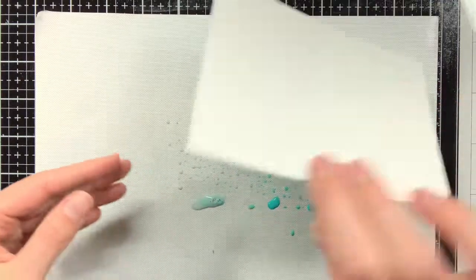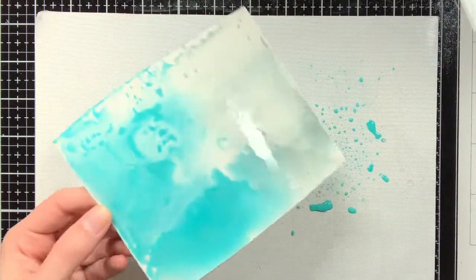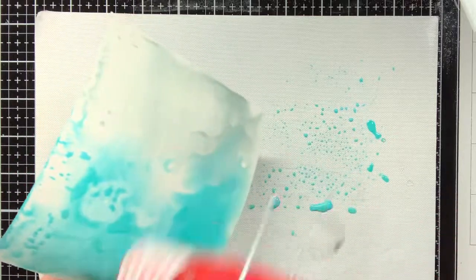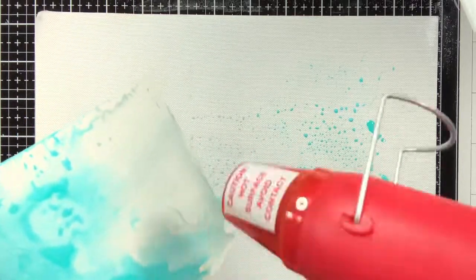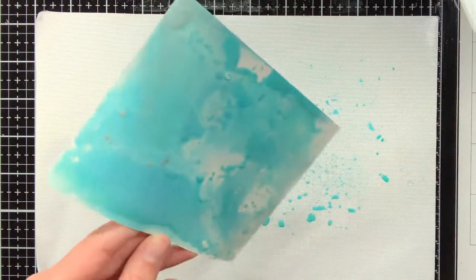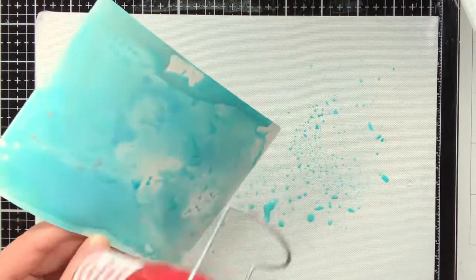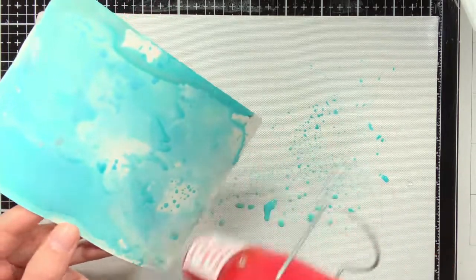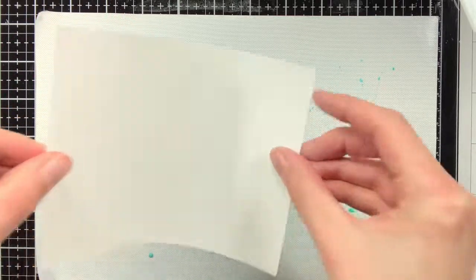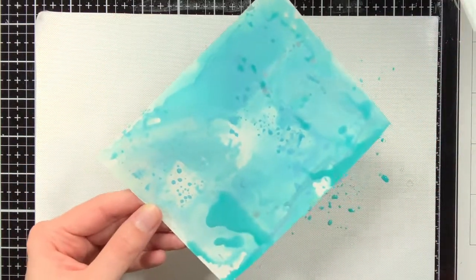When I started to create this background, I noticed that at some point the Peacock Feathers was sort of overpowering the Speckled Egg, so I will wipe the craft mat and just add Speckled Egg to get more of that color back into the background. It is quite a fun and messy way to create backgrounds, and you do not really have much control over it, but this can also be the fun factor.